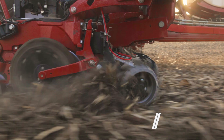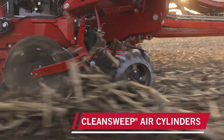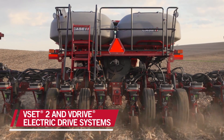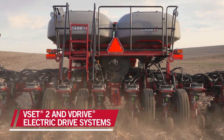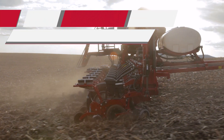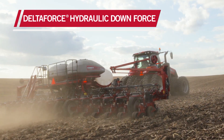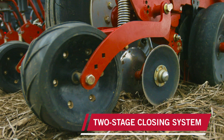Our 2150 Case planter is equipped with residue managers with the Clean Sweep. We've also got the V-Drive V-Sets, which really helps with accuracy going around corners. With the Delta Downforce, I saw there was less bouncing with the unit. The speed, depth, and spacing were more uniform even at higher speeds.